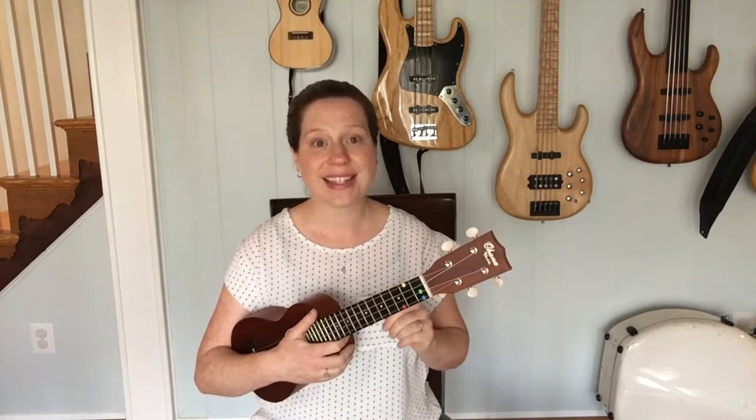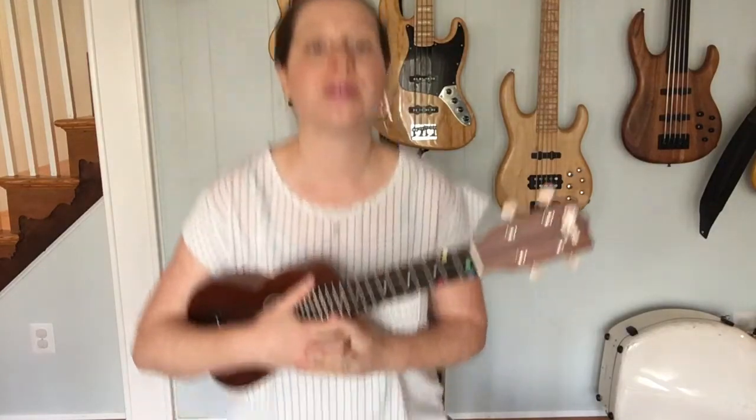Today we're going to be learning a new chord called C7. Let me come a little bit closer so we can check this out.